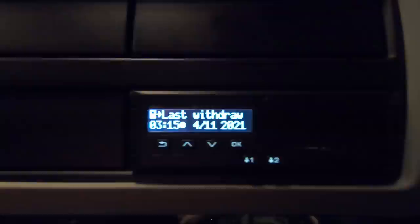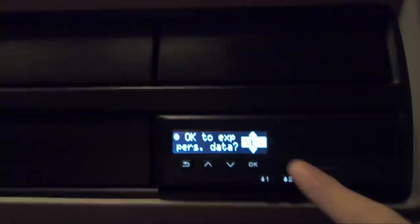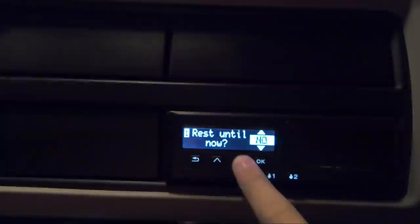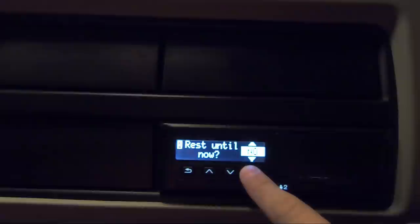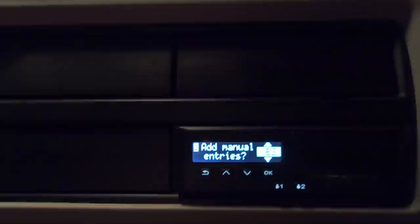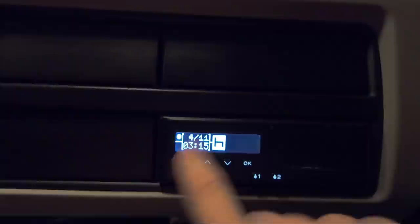Anyway, let's do this manual entry. Let's walk you through it. Driver card face down — last thing you see is your mush. Push it in. Welcome DD. Last withdrawal quarter past three on the fourth of the eleventh. Export personal data — yes, why not. Rest until now — no. We didn't rest until now because we didn't go home straight away. Do you want to add a manual entry? Yes, we do.